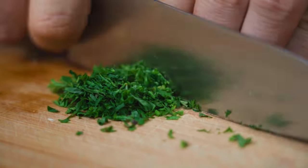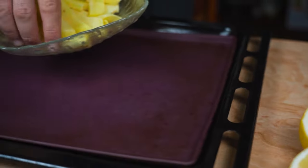For a side dish, we bake some potatoes, but you can make any side dish you want.